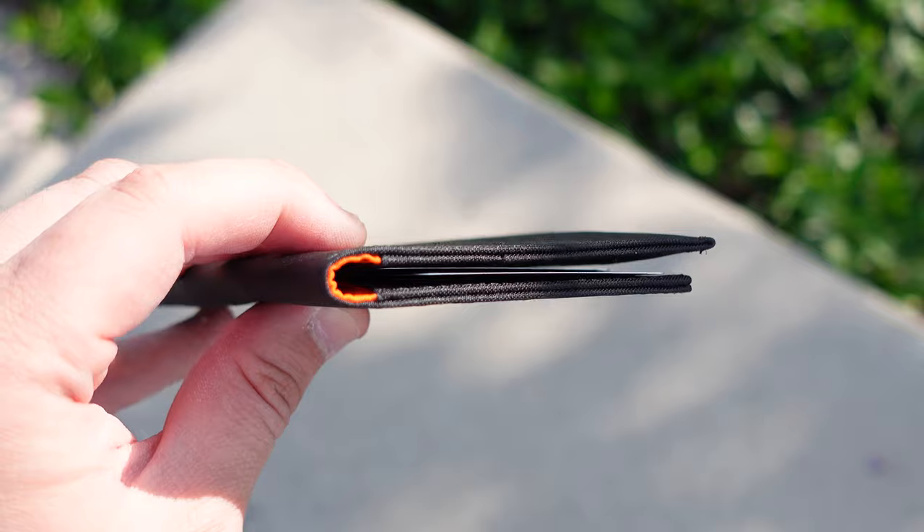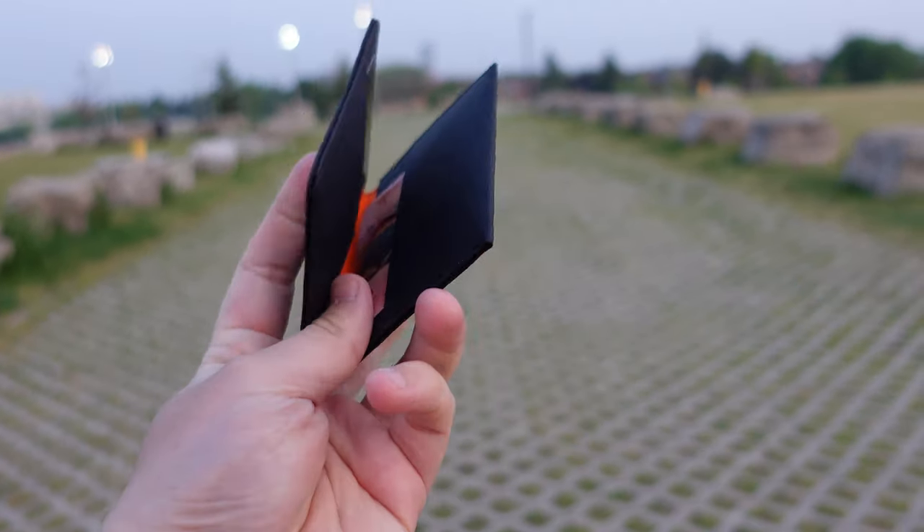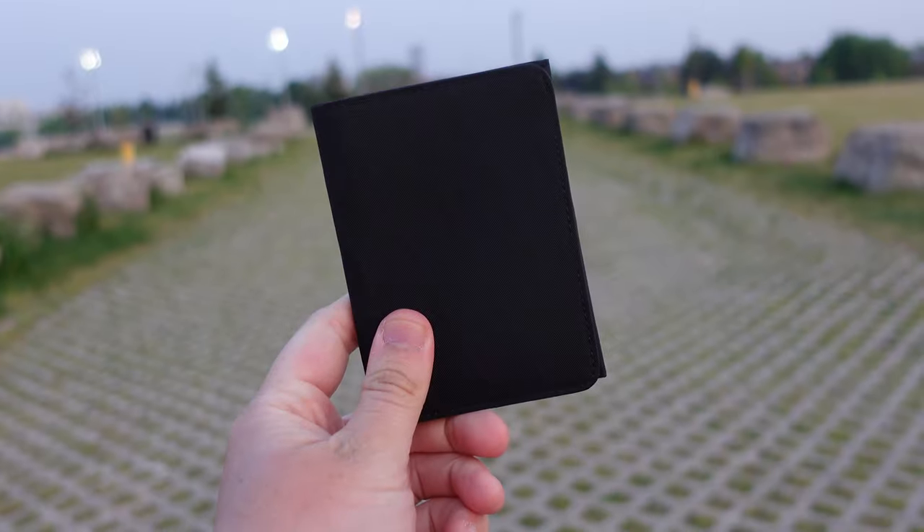If you're interested in picking up the ARC Bifold wallet for yourself, be sure to check out my link in the description below. Thanks for watching, and I'll see you in the next video.